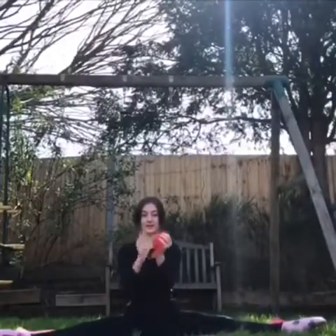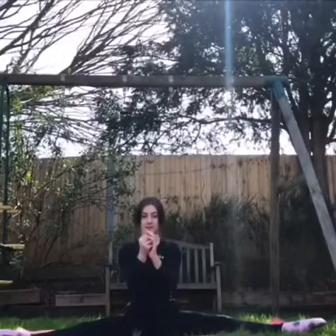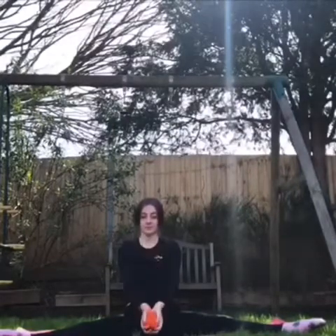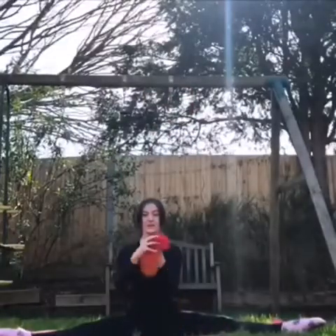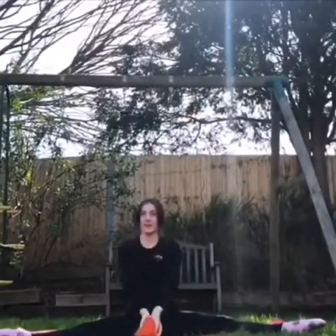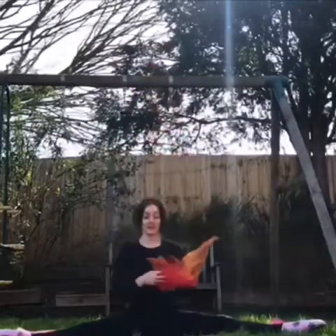Now you can use anything for this next part — a bouncy ball, a piece of paper, a scarf, a ribbon. We're going to roll it around in your hands and throw it up as high as you can to warm up our wrists. Great throwing everyone.